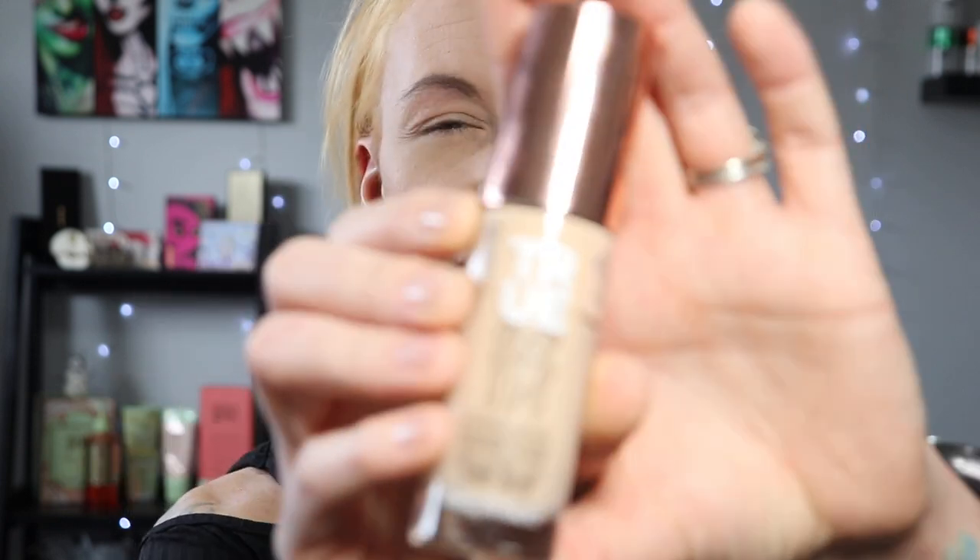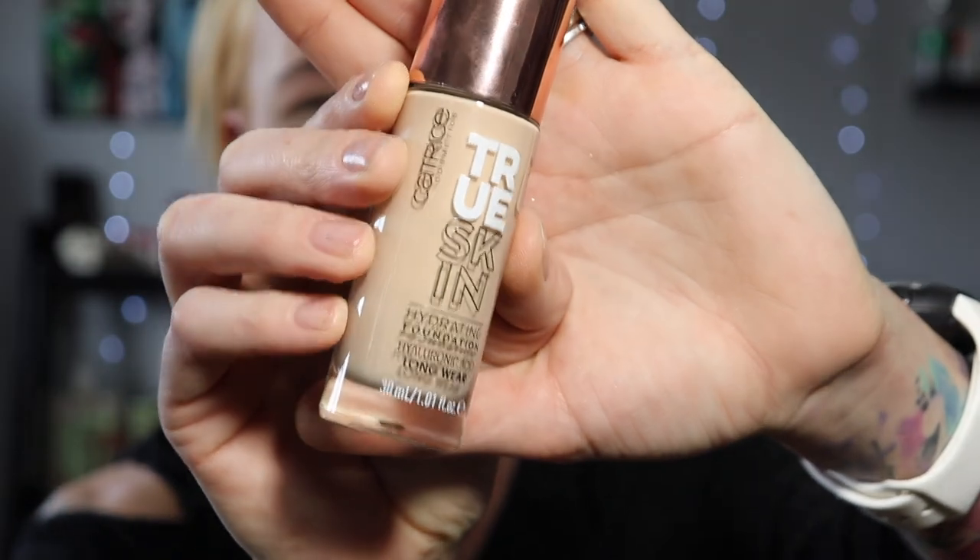Hey beauties, welcome to today's video. Today we're going to be trying out a new foundation — this time, a drugstore foundation. I'm so excited. It is the Catrice True Skin Hydrating Foundation with Hyaluronic Acid and it says it is long wearing.